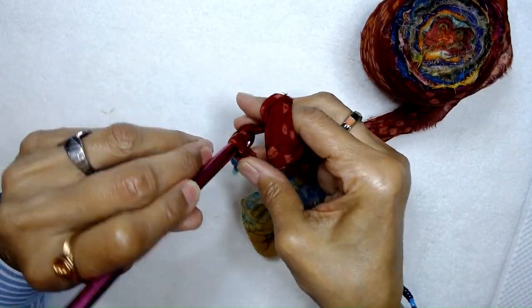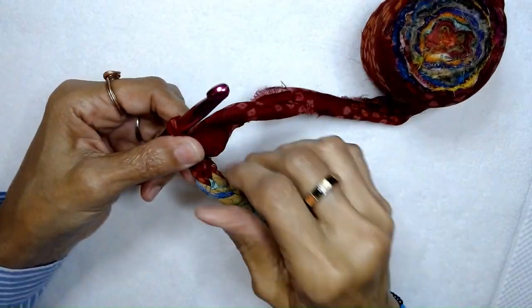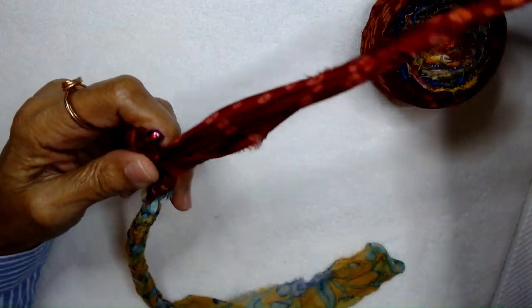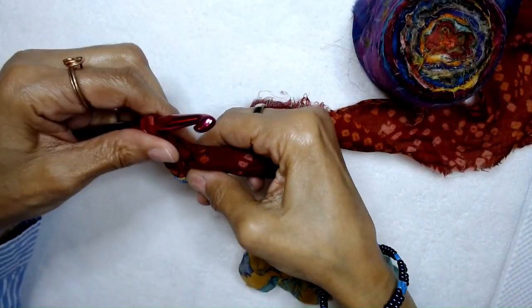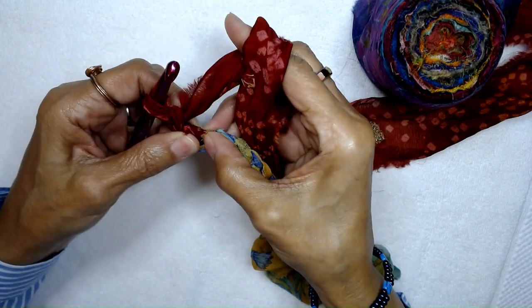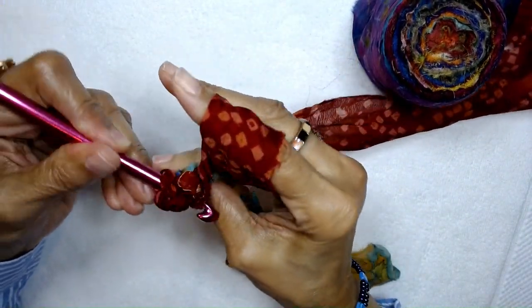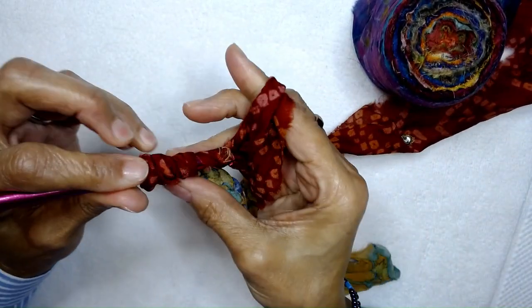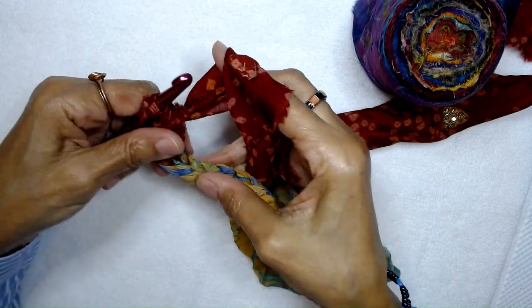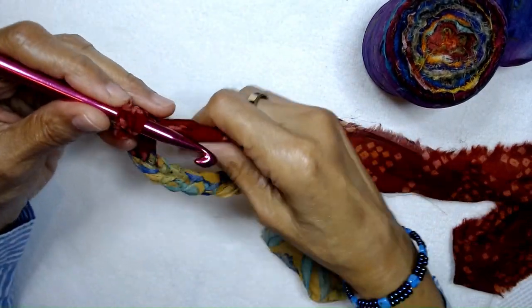Counting: 12, 13 — sometimes it can be difficult to pull it through, especially when you get to the seam. It's connected to the seam, connected to the next piece of sari — 14, 15. And now you can see where it starts changing colors, going to the next roll. I am going to make a double crochet — so yarn over, one, two, three — double crochet into the third chain from the hook.